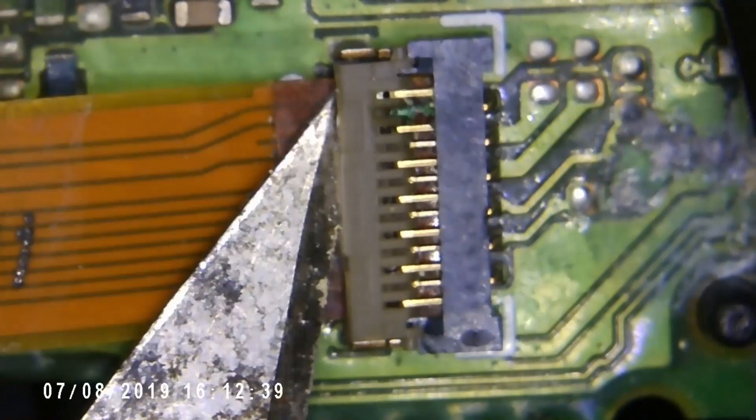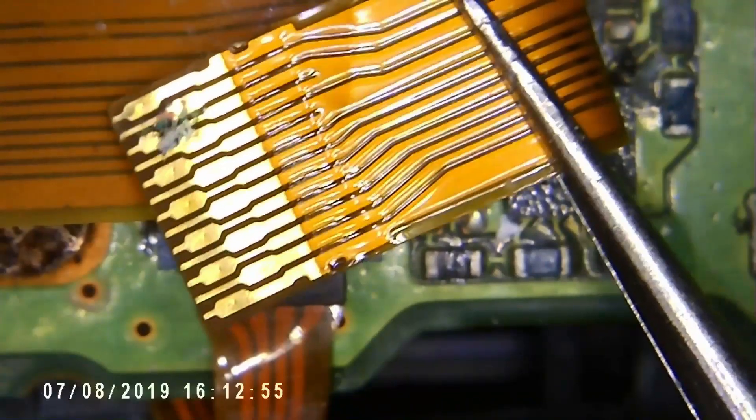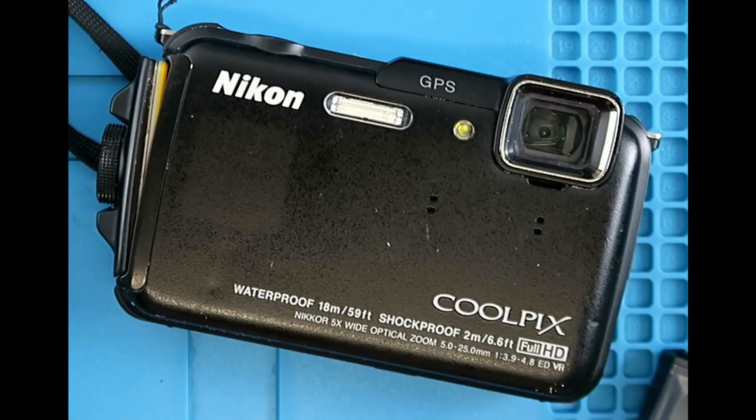This camera, when it was new in 2013, cost around about 300 euros. These days, they can be found on eBay for around about 60 euros. So it's beyond economic repair. I'm afraid that today is not going to be a happy ending.